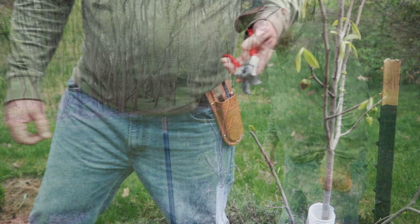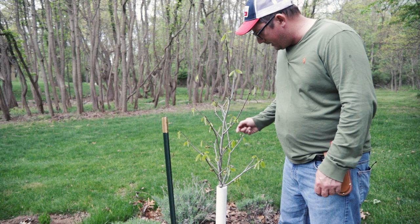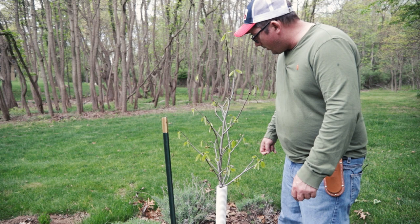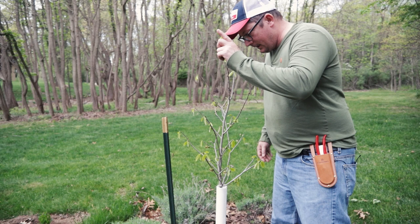Something happened this year that I was definitely not expecting — both of these trees have formed little flower buds. They haven't opened yet but when they do we'll get some close-ups of the flowers. If you want pawpaw fruits you have to have two trees, and both of these trees are flowering, so hopefully we'll get some pawpaw fruits this year.